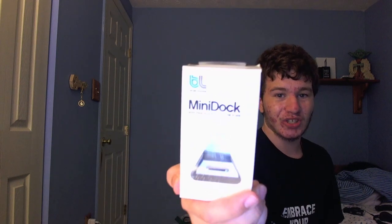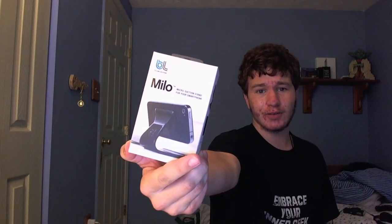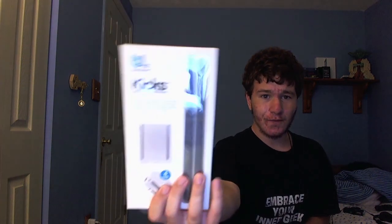The three products are the Mini Dock, which is a charging adapter as you can see right here, the Milo multifunction stand for iPhone and other devices much like it, and the Kix for iPad.